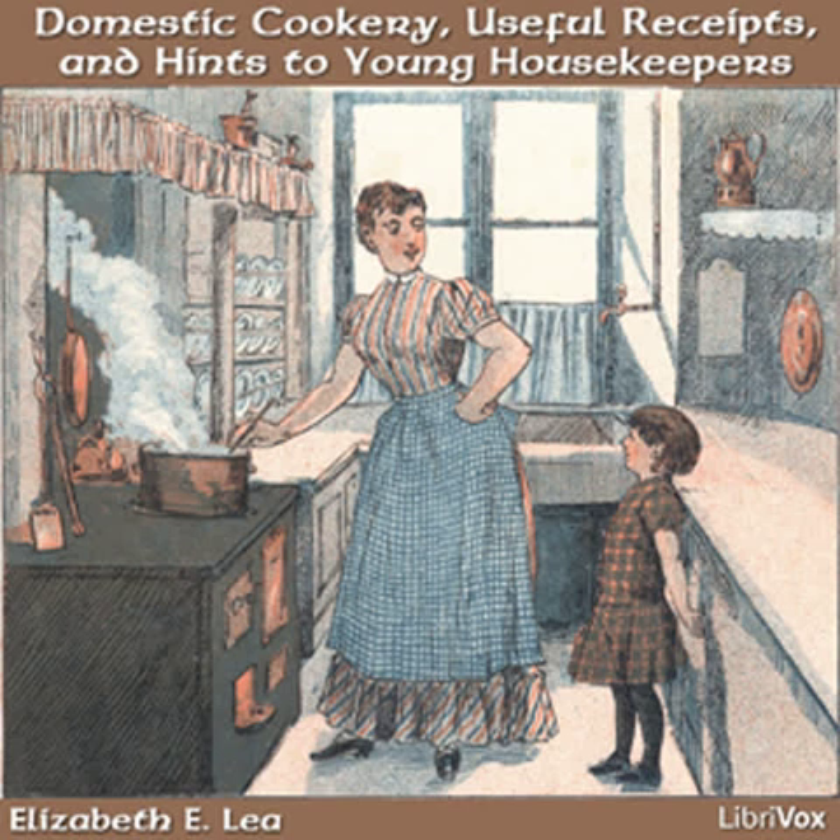Sometimes things are forgotten for want of attention until they are spoiled. Air the cellar frequently. Do not let refuse vegetables accumulate or anything that would be likely to cause sickness. You should provide coarse towels of different kinds for china and glass and for dinner dishes, also knife-cloths. Have them marked and kept in their proper places. Some persons have their towels washed out every day, but it is better to save them for the weekly wash. If towels are thrown aside damp, they are liable to mildew.